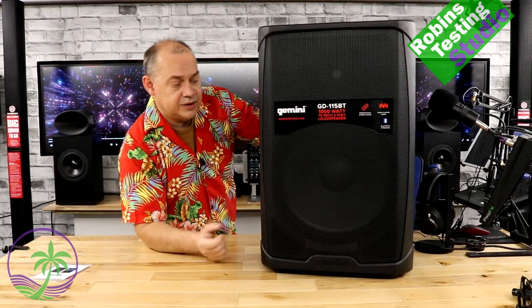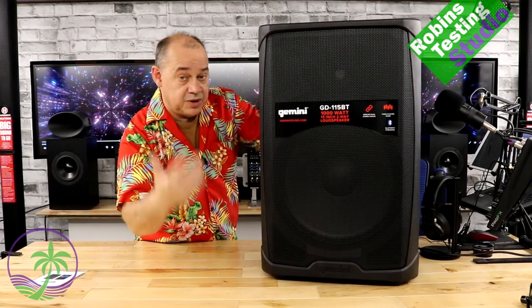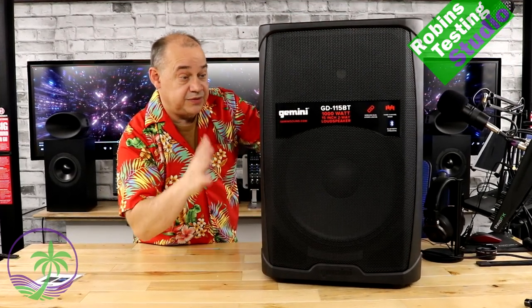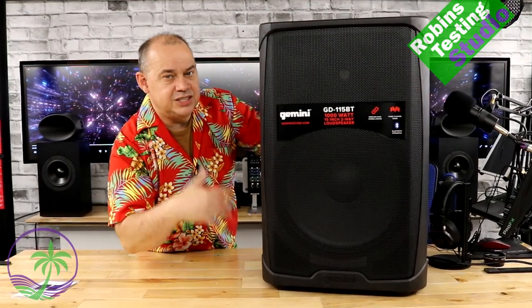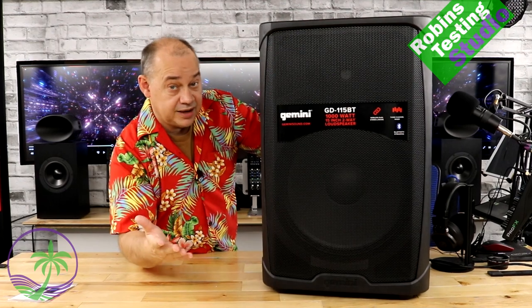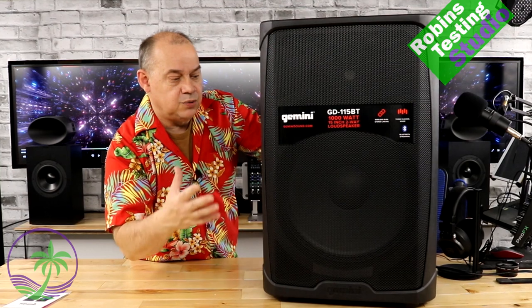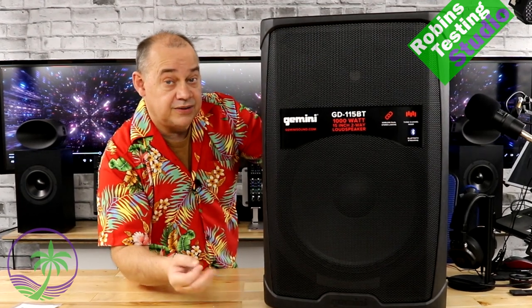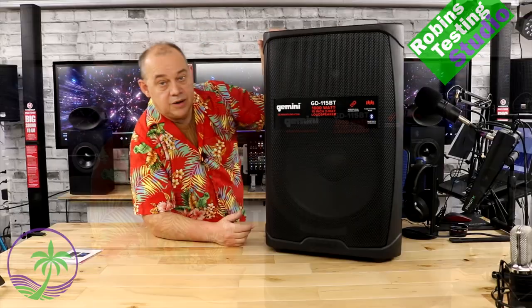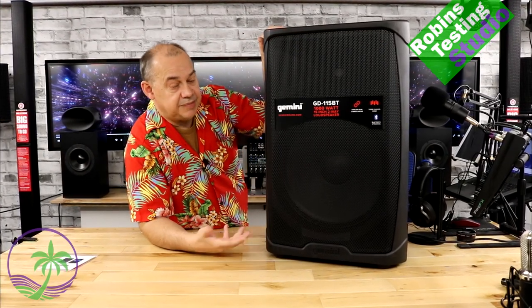This speaker is great for everything from your backyard to your rec room to a small get-together of 25 to 30 people. Get two of them and you might handle up to 50. Can you DJ with them? I wouldn't be DJing for a paycheck — you'd need something bigger — but for a backyard party where you don't want to carry 100-pound speakers, this is a good, lighter alternative for smaller gigs.